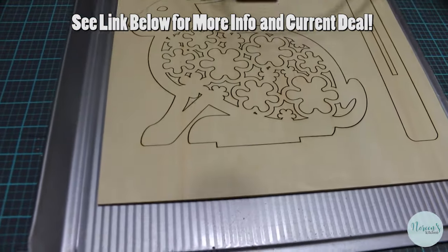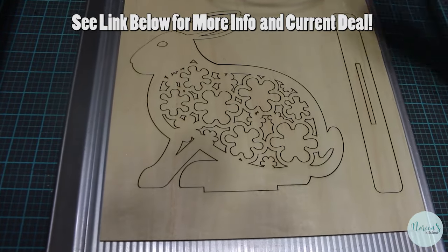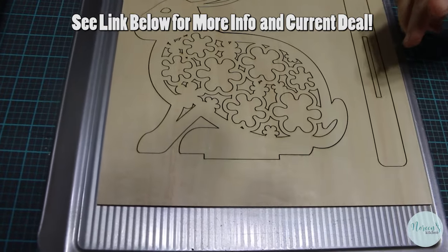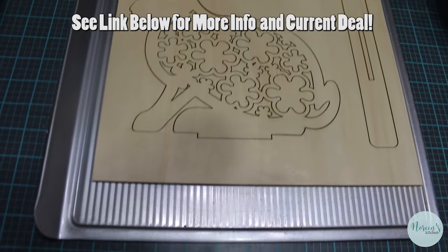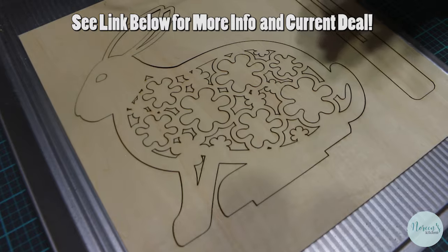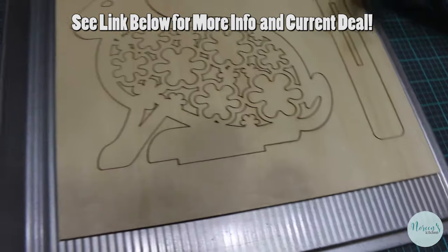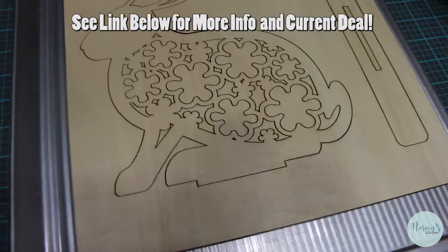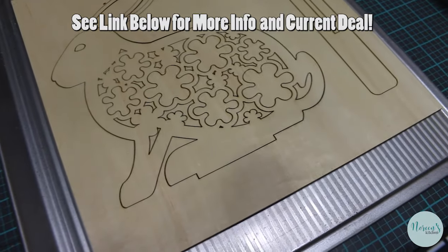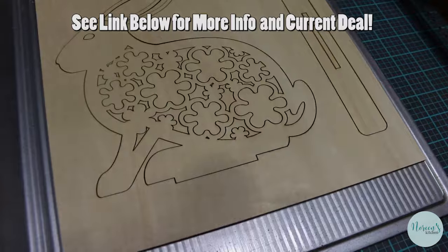Our cut has finished and we just made a giant Easter bunny. It has a lot of intricate cutouts in the middle, but look how smoothly it cut out. The reason it cut out so smoothly is because of the air assist — without the air assist it may have had scorch marks on it. I highly recommend that if you're going to get a machine like this, you go ahead and get the air assist. The air assist blows cool air.